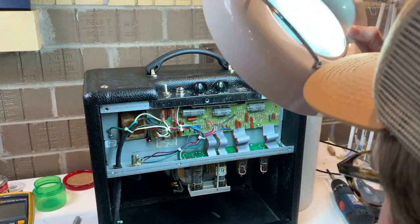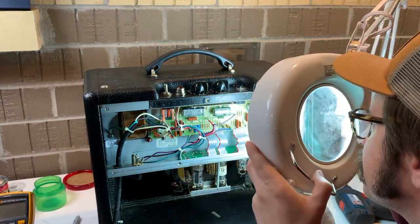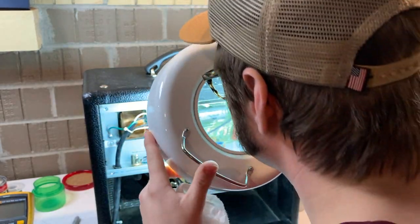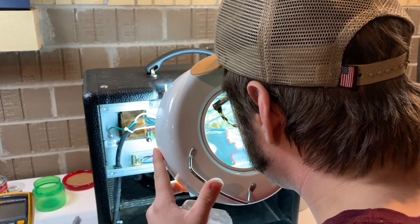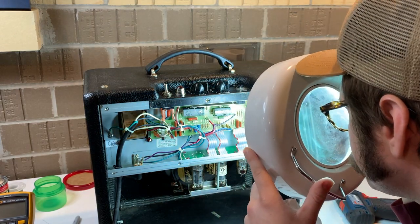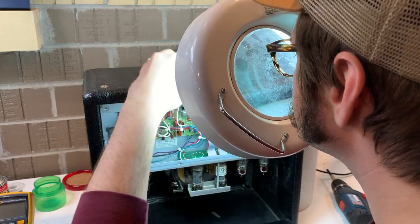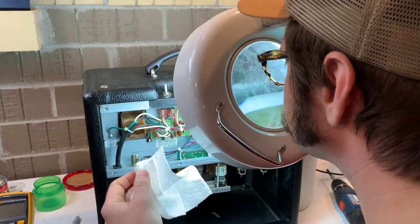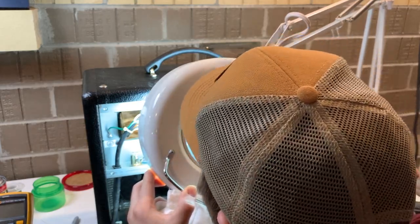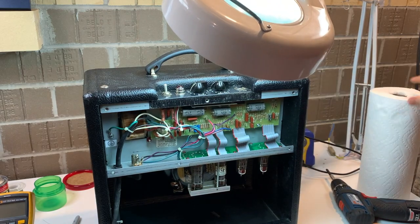There I am grabbing some paper towels, trying to figure out where that gunk's coming from. With my magnifying lamp I usually give things a good once-over visually to see if anything pops out. On the Fender model amplifiers that have that PCB with tubes on it, typically there's some sort of crowning — some sort of connection issue on that board — either already present or waiting to happen, so I always give that a good look.